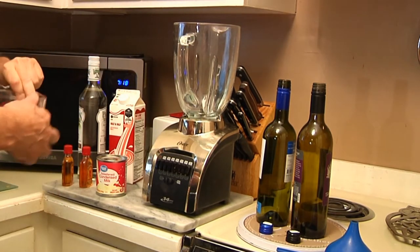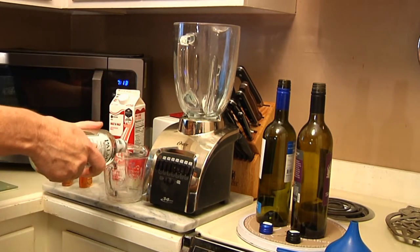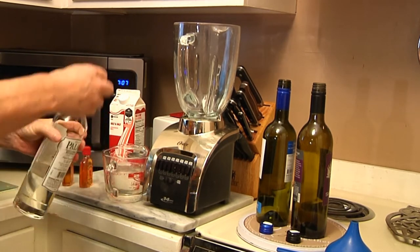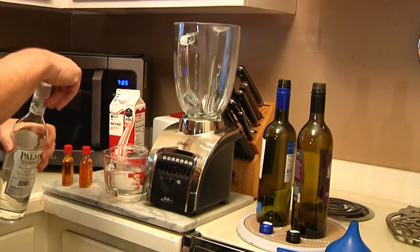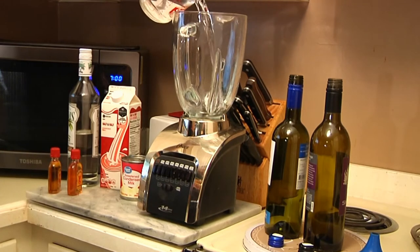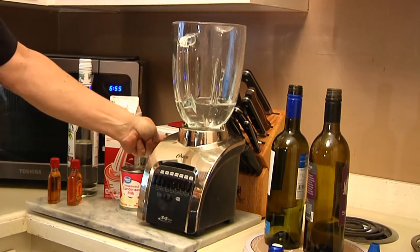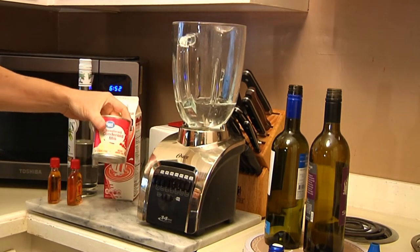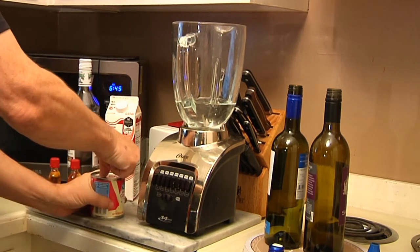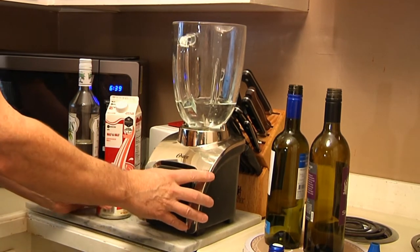First thing we're gonna do — we're gonna put in two cups of our vanilla rum. Now normally when you're making rum chata you start off with milk and a couple of cups of sugar in a pot, and you bring it to a slow simmer to make a simple syrup. But because we've got evaporated milk, we can eliminate that process — we're using the evaporated milk to make the sweetness we want for our drink.